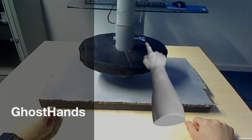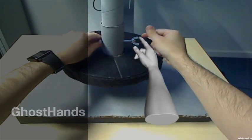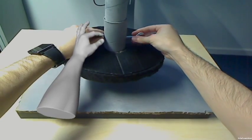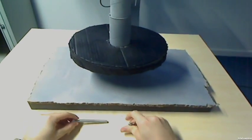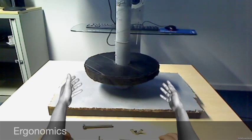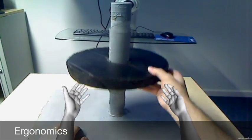Unscrew this bolt here, like this, and then take it out and pull it like this. Now lift the rotor like this and take it off the shaft.